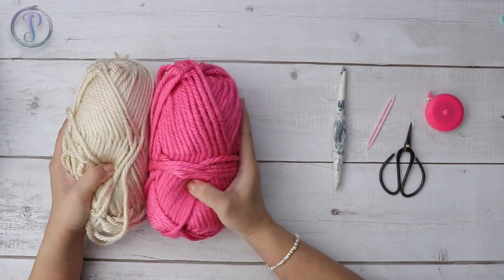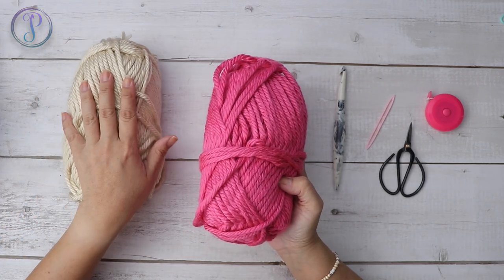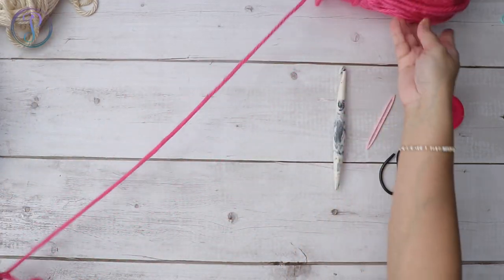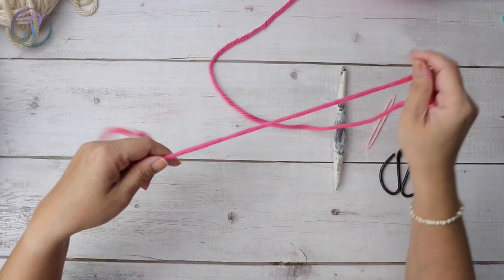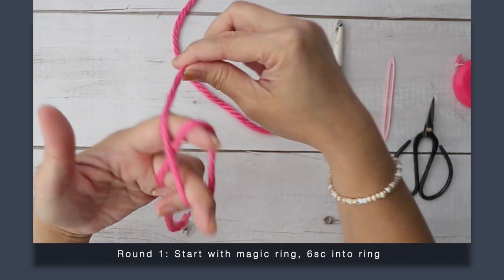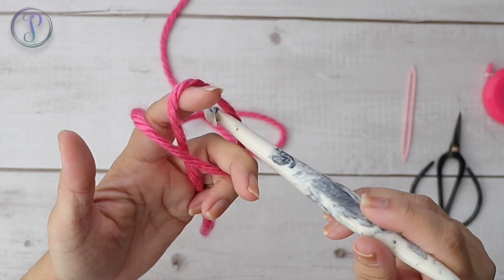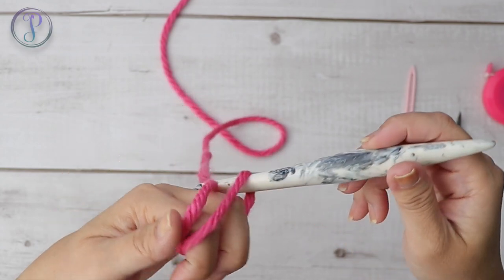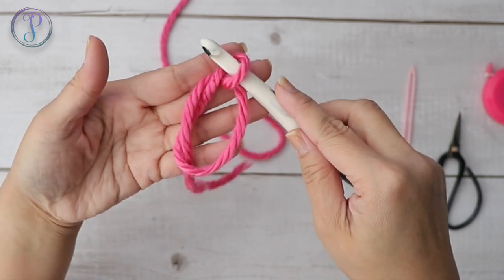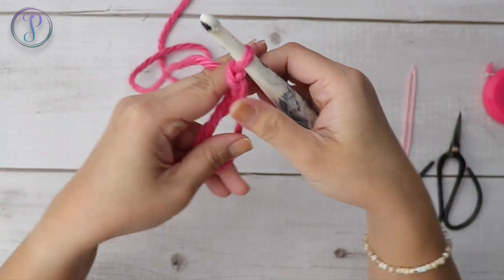I'm going to start at the toe, which is this color here — this is going to be my main color, and this will be my contrasting color. We're going to start with a magic ring. Holding your tail, you're going to wrap your yarn around your fingers over the tail, grab your hook, insert it into the loop to grab the working yarn, and there is your ring. Chain one to secure your ring — that doesn't count as a stitch.